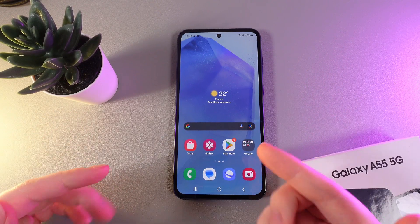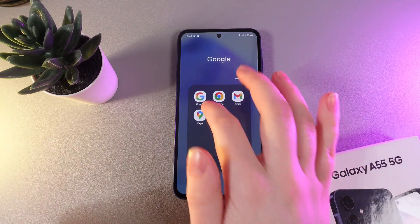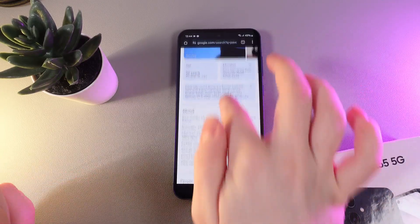As a first step, to do a scrolling screenshot we would need to open any website that we can scroll. So I'll open Google. As you can see, we got this website which we can scroll.